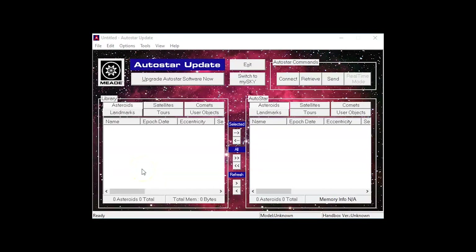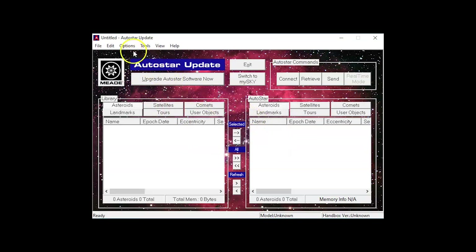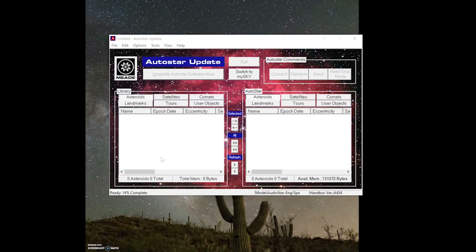You can optionally select the COM port manually by going to the options menu, then selecting set COM port, then simply enter the correct COM port for your telescope connection. Then go back to the options menu and select startup connect, then choose connect only. Remember that you should be connected to the internet in order to get the latest telescope firmware.